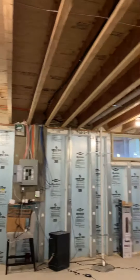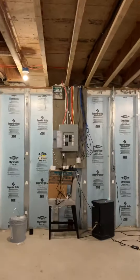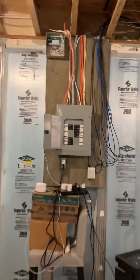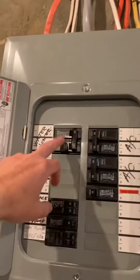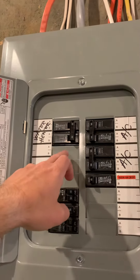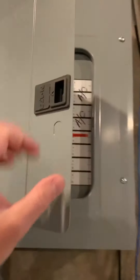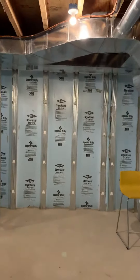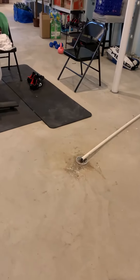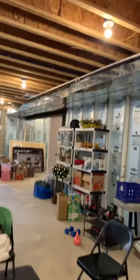The furnace and the radon both go out right there already. We've got plenty of space on this side. We've got an Eaton panel with plenty of space — that one circuit is for the existing electric water heater, so we can reuse that spot or add one and run the new circuit over to there.